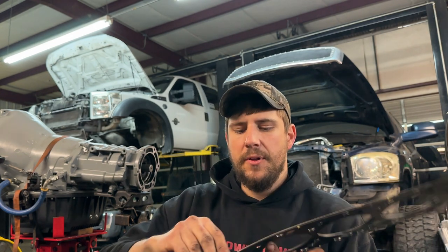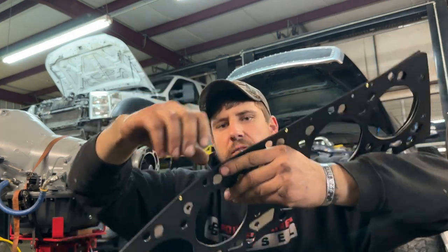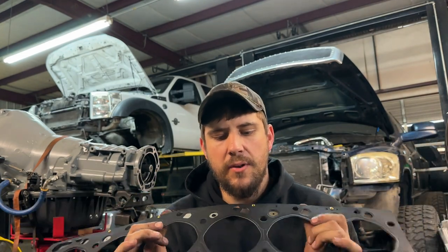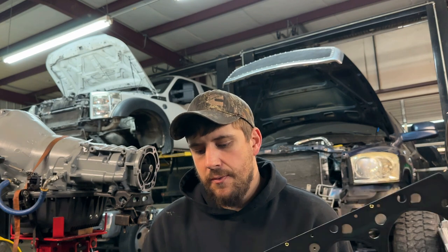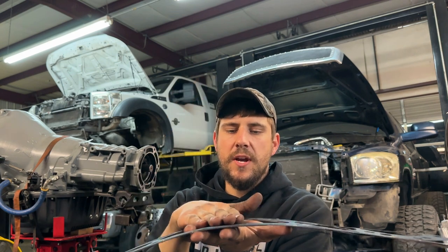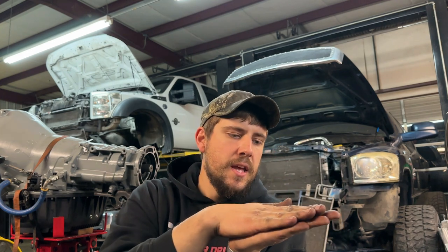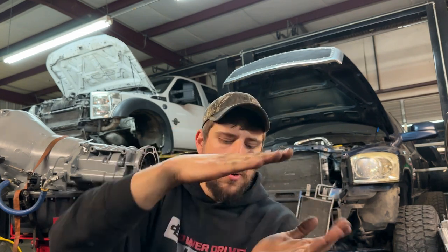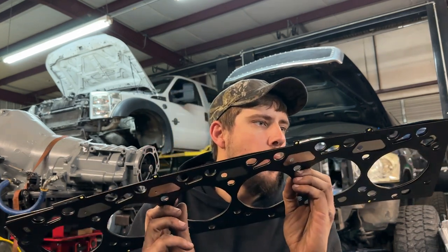What you see here is an MLS gasket, and MLS stands for multi-layer steel. If you look closely you can see all the different layers — they're riveted together throughout the gasket to keep them from shifting. These came about in 2003 in the Cummins world when common rail was introduced. When the two surfaces — the cylinder head and the block — are perfectly straight, it's like taking two pieces of glass together; you can slide them apart but you can't pull them apart.